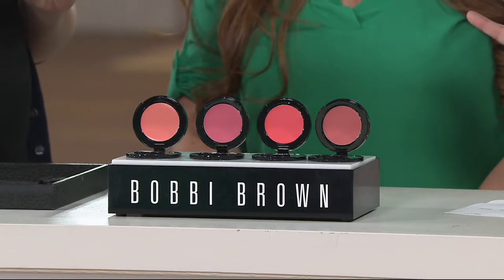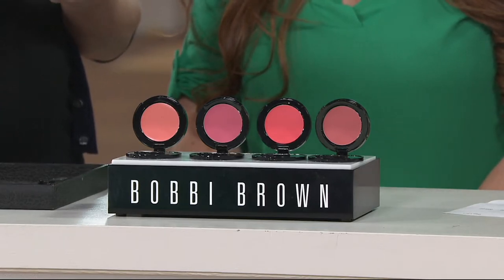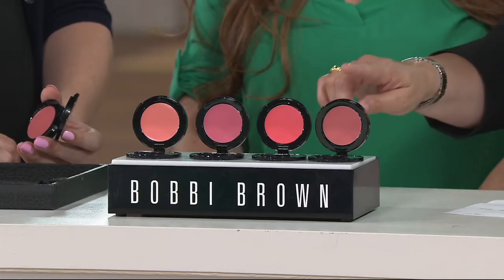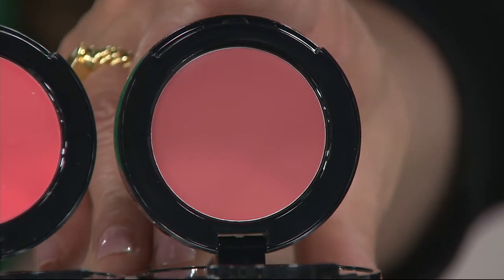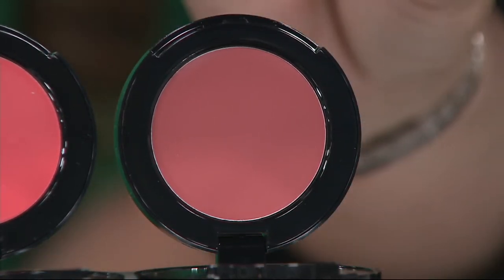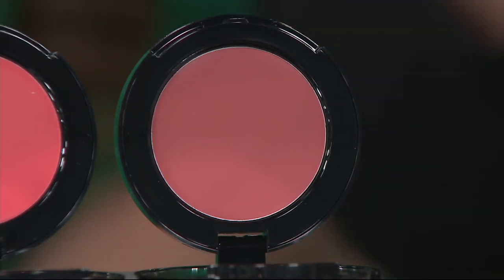We have four different shades for you to choose from, and basically this is a lip and cheek color. It's creamy, it's sheer, it's forgiving, and it's gorgeous. I'm going to start right down here because this is the one that I keep with me at all times, and this is Powder Pink. It's a really nice neutral — not too harsh of a pink, not too bright of a pink, just kind of almost like a nude pink if I had to call it something.